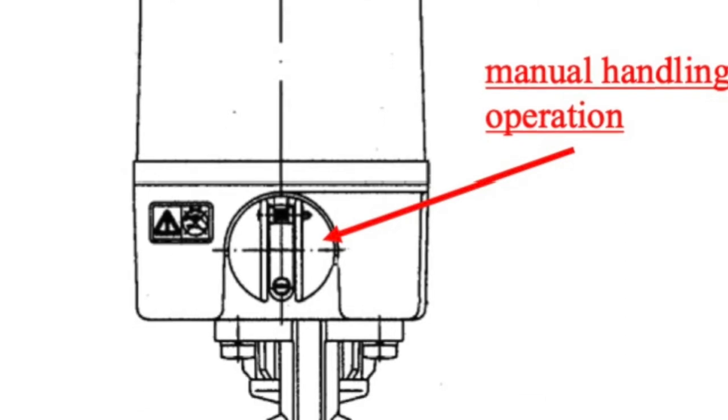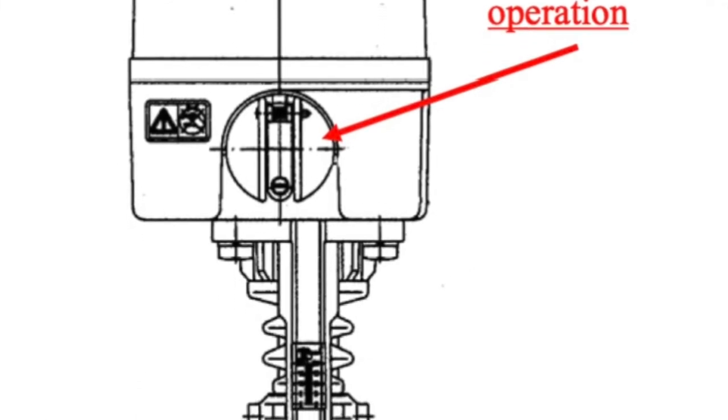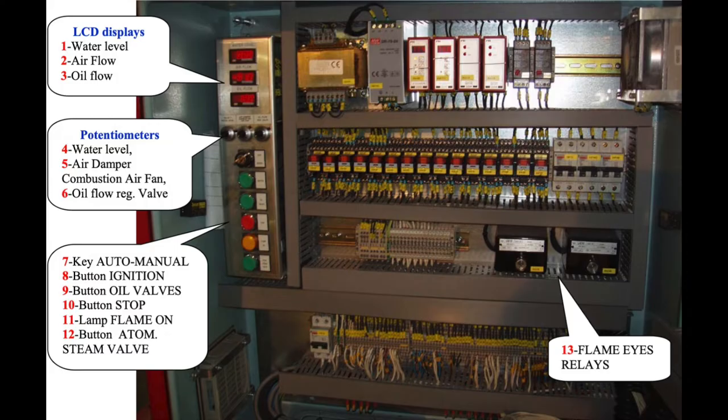This adjustment will be made manually by adjusting the fuel automatic regulating valve and some of the bulb valves for the return. After that, we verify that our fuel temperature varies from 115 to 120 degrees and make the appropriate adjustments from the preheaters.